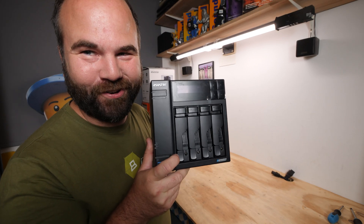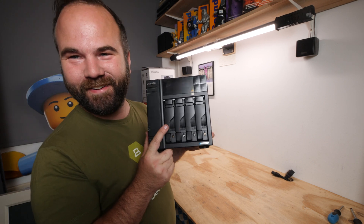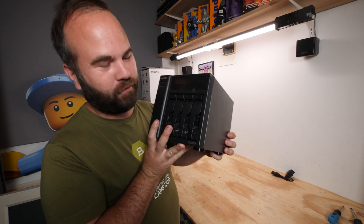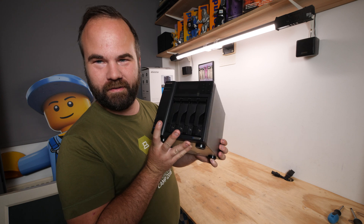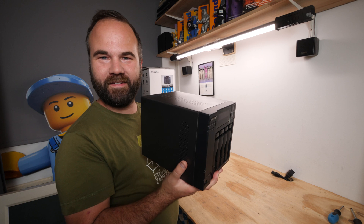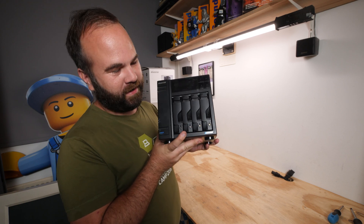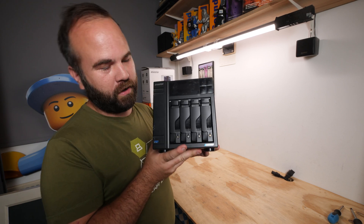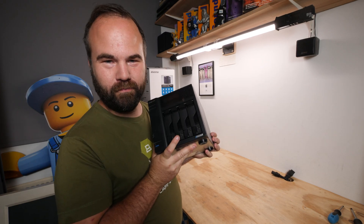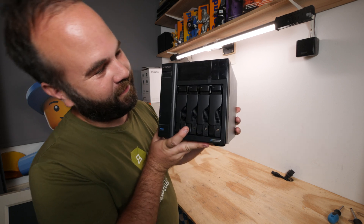Look what came in the mail - more storage! We can always use more hard drives. This NAS is from ASSTOR and they asked me to check it out and connect retro computers to it, because they improved compatibility with retro operating systems. This NAS is way more than just a NAS - it's running Linux and has a lot of functions. Hi, my name is Victor Bart, welcome to Retro Machines.